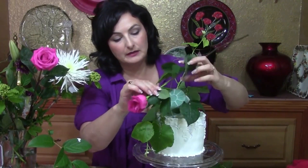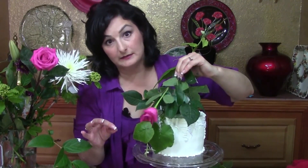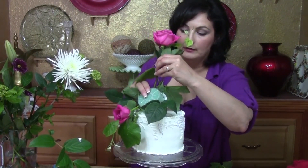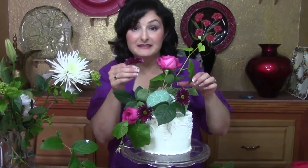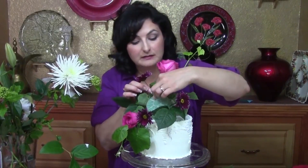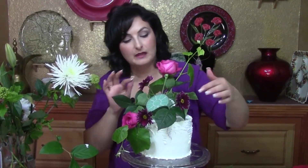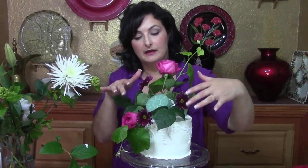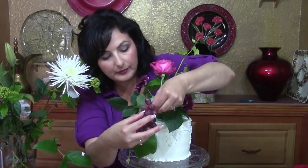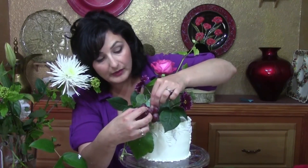Next I'm going to start putting my flowers in. I want to measure for my rose — I want it to hit right about there, so I'll cut right about here. Remember: measure twice, cut once. We're establishing height and putting our longest, tallest flower here. Notice I've got lots of triangles going on — that's always the way we do it, just like decorating a cake with frosting flowers. We use odd numbers — one, three, five — and I'm putting my deeper contrasting colors in that same triangular shape.